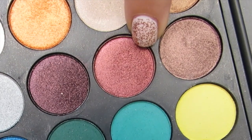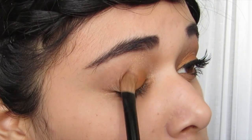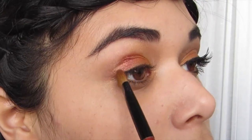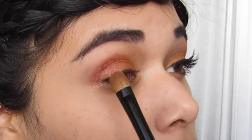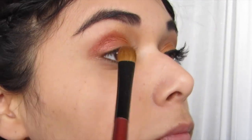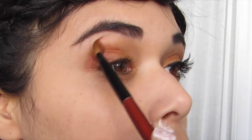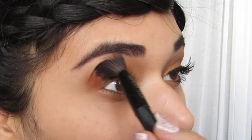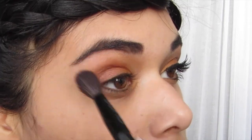Now I'm taking this satin red wine color — you can always grab a brighter red for that true Katniss look, but I wanted a little bit more of a wearable look. I'm putting it on the remainder of my lid and I'm also going to be blending this up towards my brow bone. Then I'm switching to a blending brush and I'm going to blend that almost all the way up to my brow, because that's how Katniss had it in the movie.